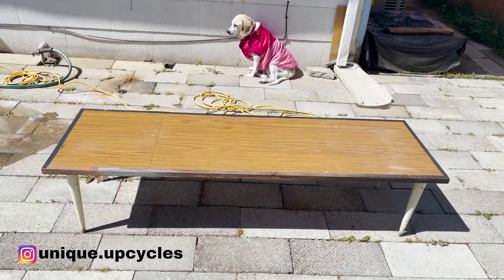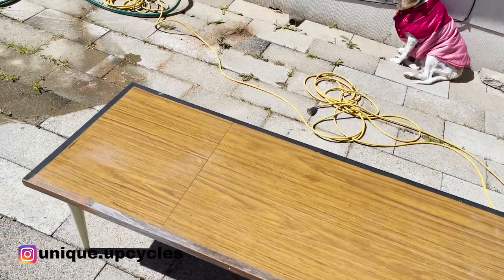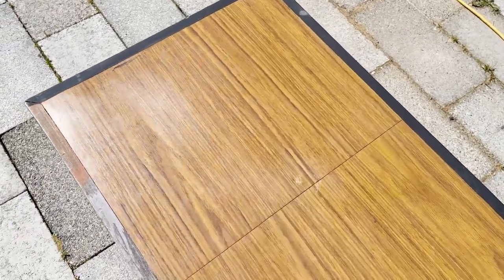Hey guys, welcome or welcome back. In today's video, I'll be making over this MCM coffee table.